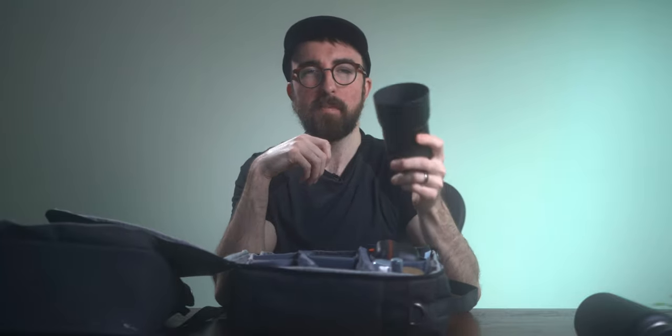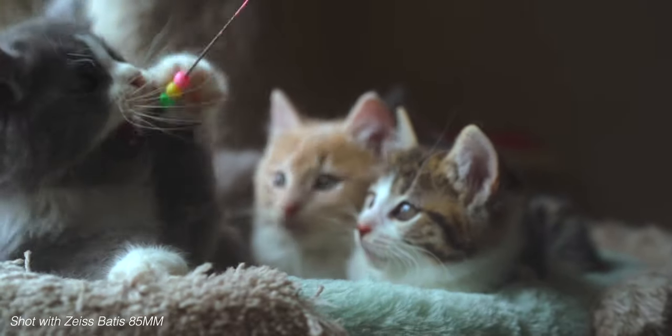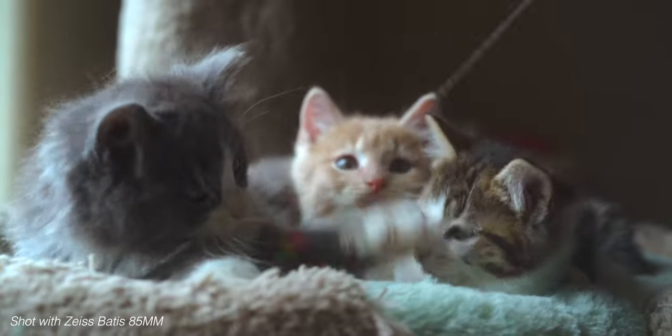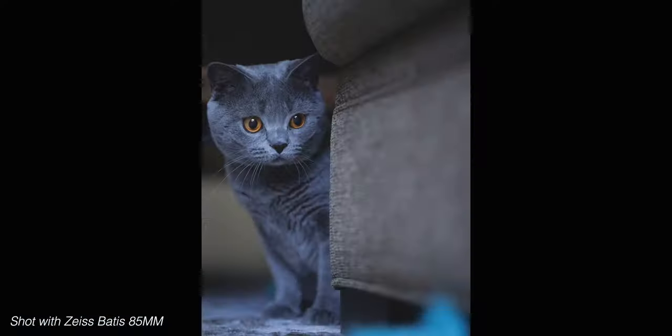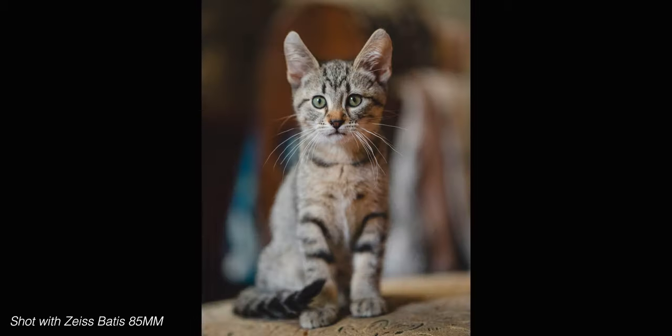Last but not least, this is my OG cat photography lens — my absolute favorite — the Zeiss Batis 1.8 85mm. Super fast autofocus, super sharp, and 85mm is just a dreamy focal length for portraits. This has been what I've used for about 75% of my cat photography career. I do love this 85mm. So those are the three lenses and two cameras I bring with me.